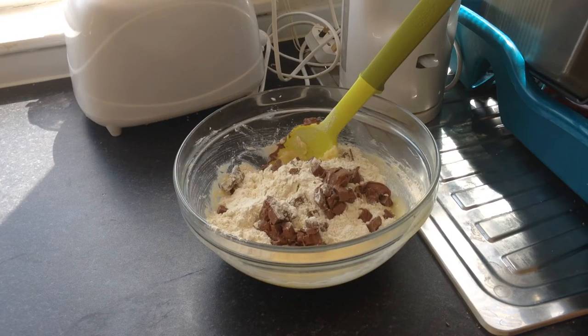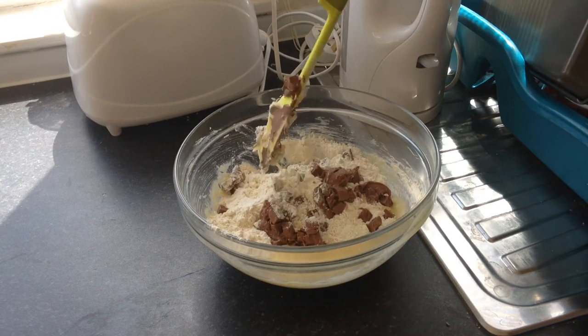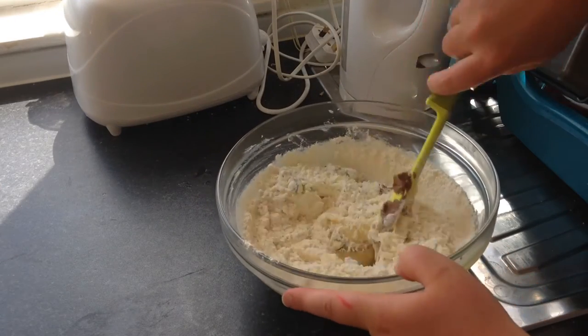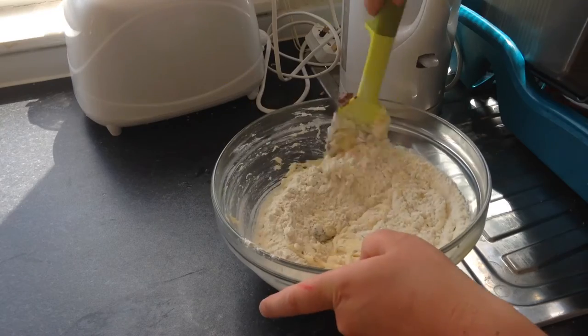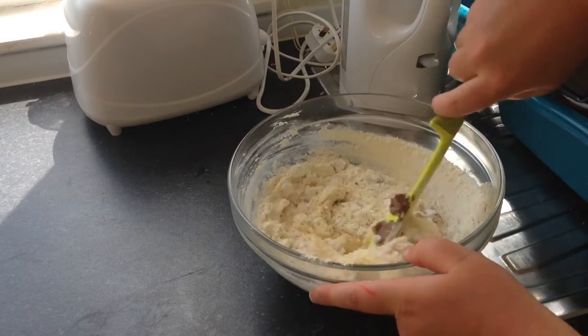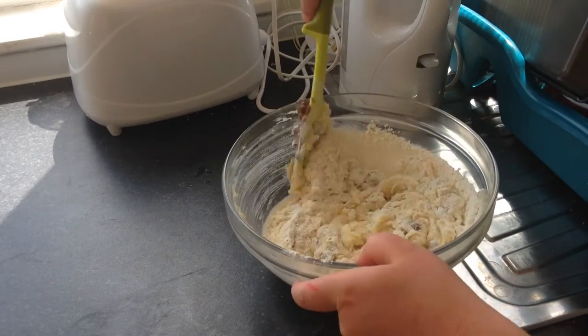Just added in my flour and my chocolate chunks — some of my chocolate's melted a bit because it's pretty hot here today, but that's fine. I'm just going to fold these through. Once the flour is incorporated there's no need to keep going — you don't want these cookies to become tough, just folding it through to form a nice yummy cookie dough.